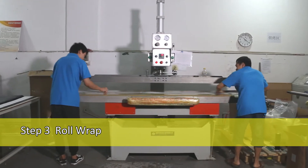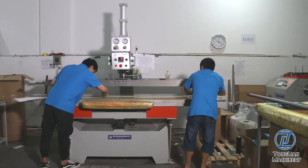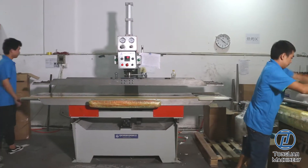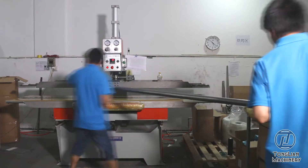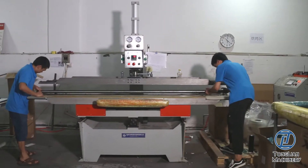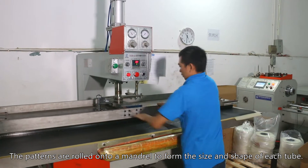Step 3: Roll Wrap. The patterns are rolled onto a mandril to form the size and shape of each tube.